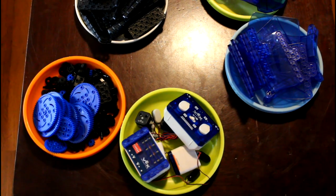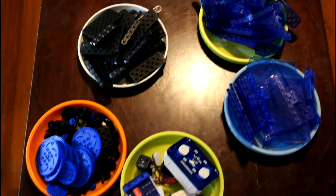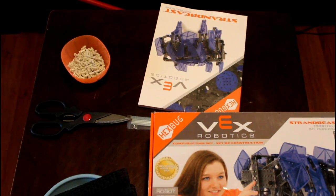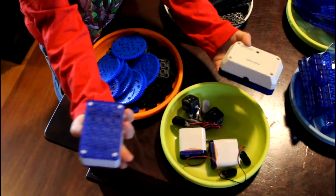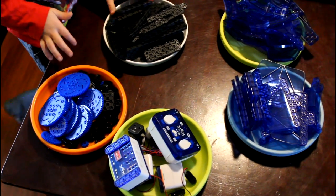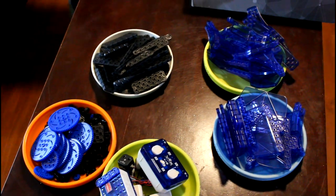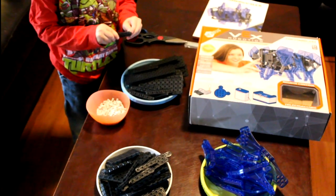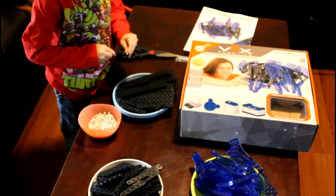Now that we've opened everything up, we have plastic, metal, stick-on pieces, hard pieces, an engine, brains and controller engines, and other pieces, and the snap-on pieces which snap on like this. Should we start building?